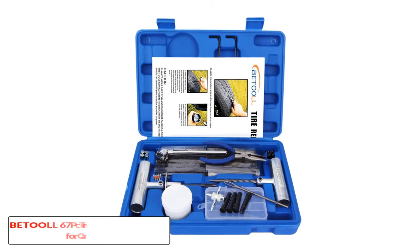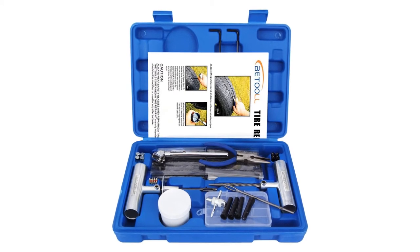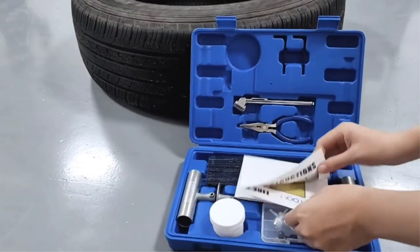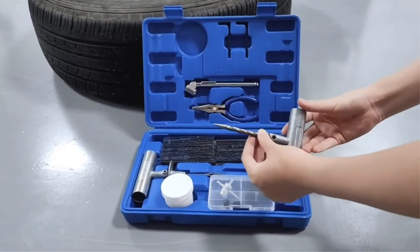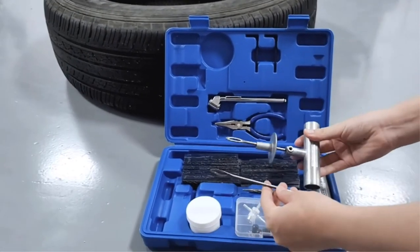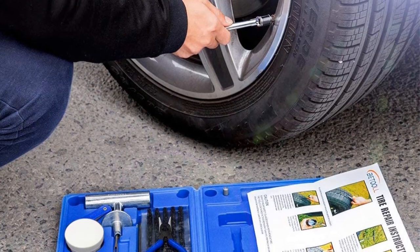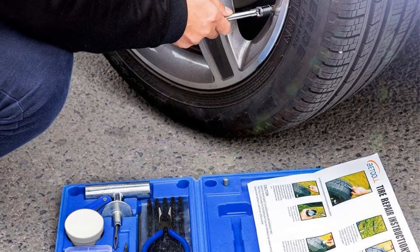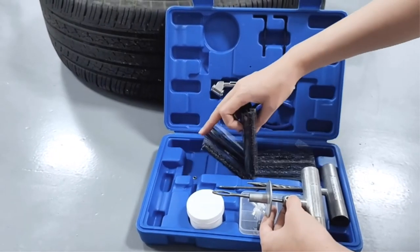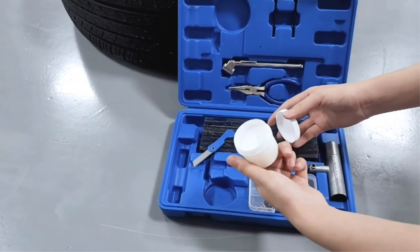Number 3: Bitool 67-piece tire repair kit for car. The Bitool is a perfect tire repair kit that has many high quality tools usable for any vehicle. This tire kit can help fix a flat tire or a plug on any vehicle such as an ATV, truck, motorcycle, car, or tractor. This tool kit consists of 67 pieces that can fix any tire-related problem in a matter of time, and is manufactured using materials that make it incredibly strong. It also consists of a colored instruction manual key with specific instructions to guide you.